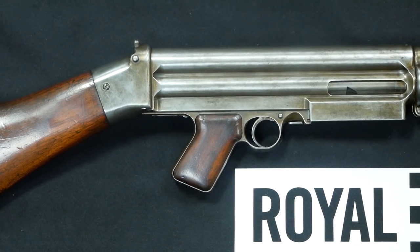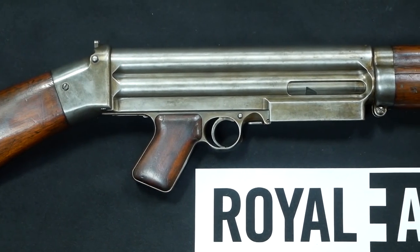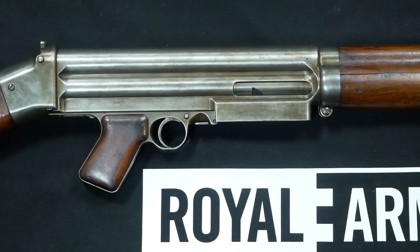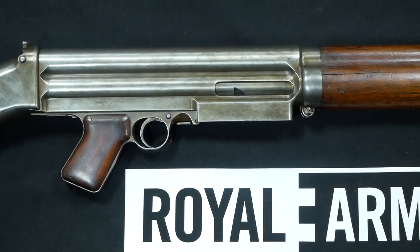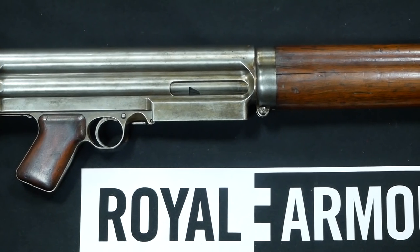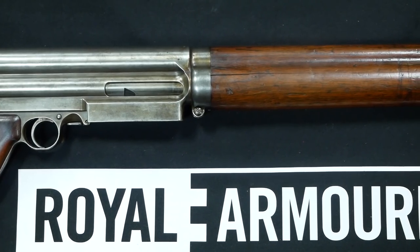The Lewis machine gun — the Belgian Rattlesnake, as it was so called — was an awesome machine gun that was very mobile, almost less than 30 pounds, making it one of the lightest machine guns in World War I. He took it to the War Department, and it was essentially not accepted because he had some beef with one of the generals who was in charge.